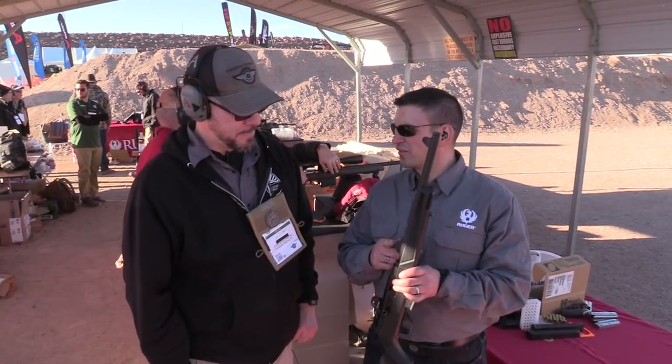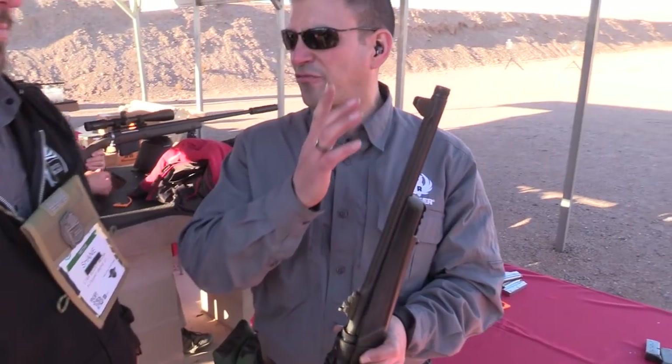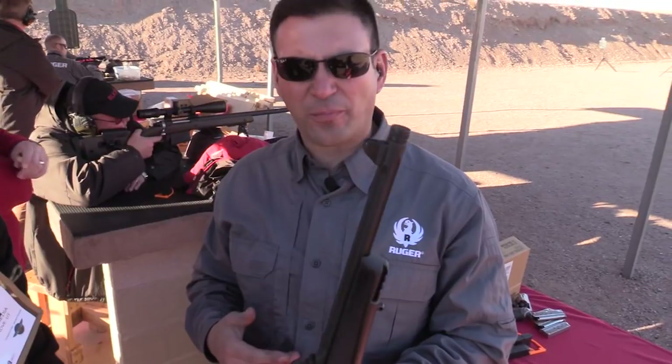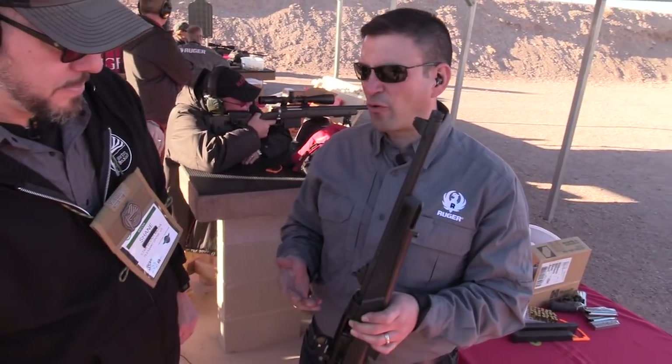Sights on this thing: fully adjustable rear ghost ring, and we've got a protected shrouded front sight. Notice the muzzle's threaded, so we can put accessories and suppressors up there. It's a fluted heavy barrel, cold hammer forged for accuracy.